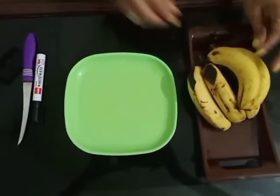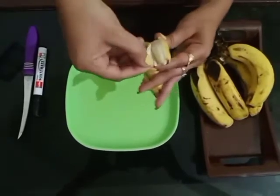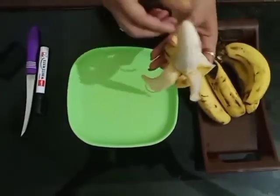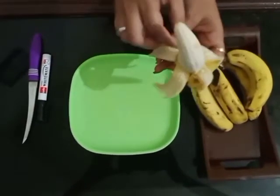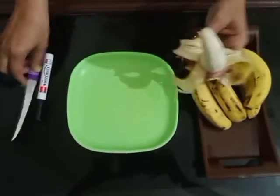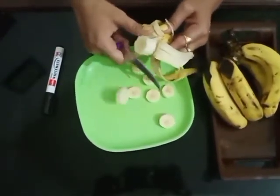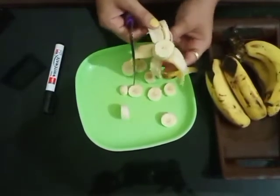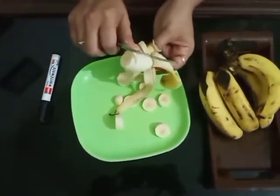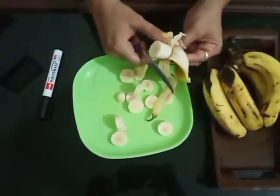Now let's start. First of all, I will peel the banana and cut the banana in thin slices like this. Students, you will not use the knife — your mummies will help to cut the bananas.